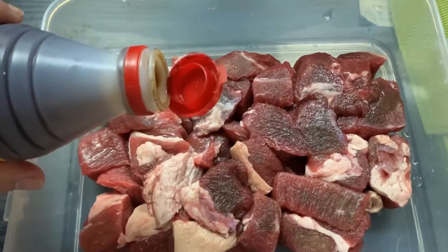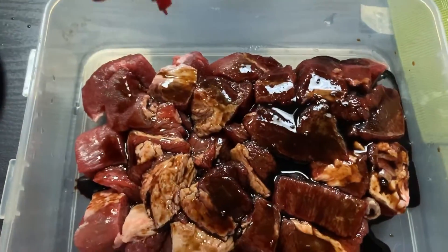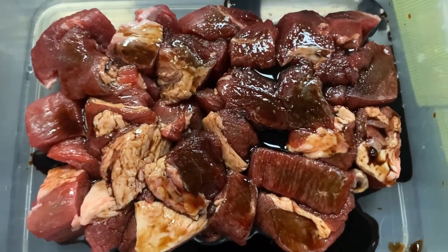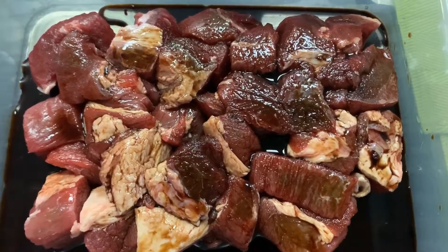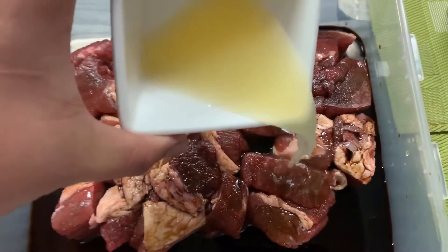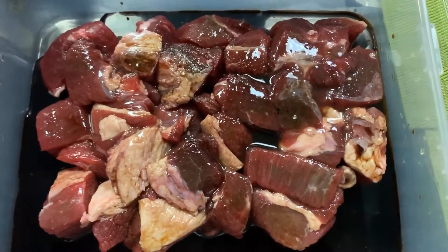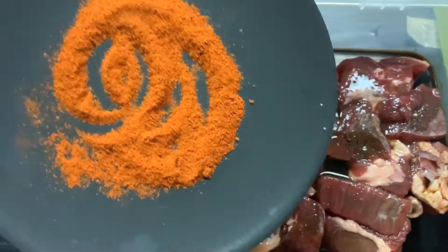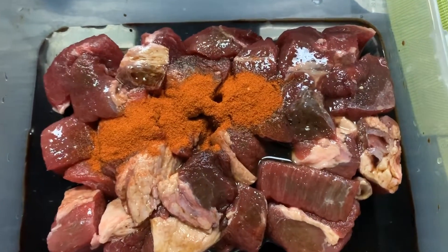So sa pagmamarinate, kailangan natin ilagay ang soy sauce. Tansyahin nyo na lang kung gaano kadami ito. Hindi ko i-defrost yung frozen na beef kasi imamarinate ko naman sya for 48 hours or 2 days, at ilalagay ko lang ito sa refrigerator. Next, ilalagay naman natin ang lemon juice or lemon extract. Makakatulong ito para ma-neutralize yung tamis ng ilalagay nating star of the dish later. Next, ilalagay natin ang chili powder — optional lang naman itong ingredient na ito guys, depende sa inyo kung gusto nyo ng spicy yung beef tapa nyo.